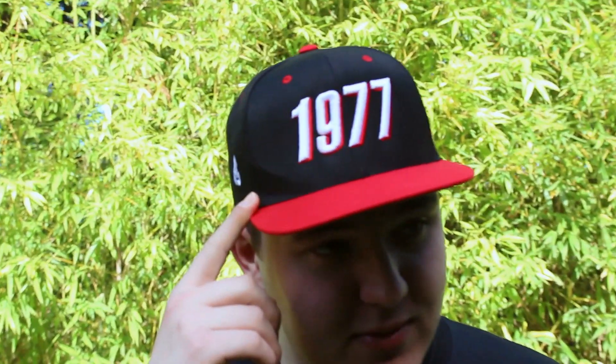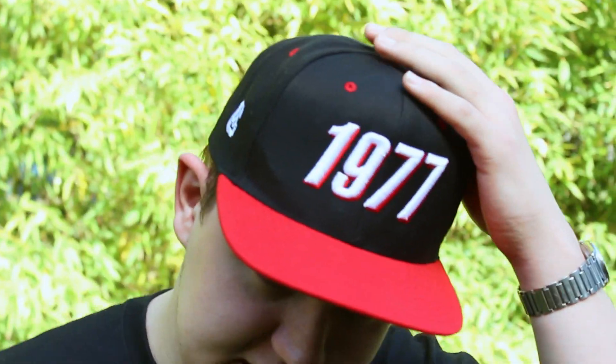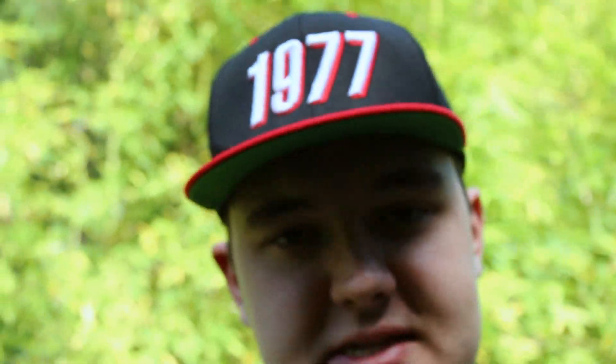Up top we have a Trail Blazers 1977 hat — that's actually the year they won the championship, their only championship. I picked this up at one of the playoff games this past season at the Moda Center, which is the arena the Blazers play at. Pretty dope hat — it's all black on top with a red bill and a green under-bill. It's a basic snapback and I like it because red is one of my favorite colors.